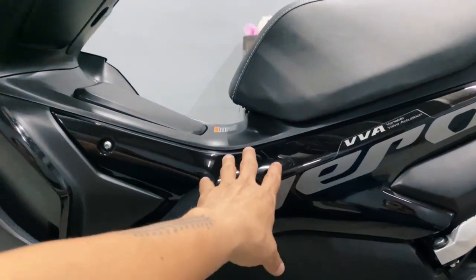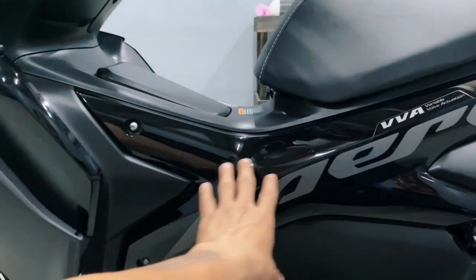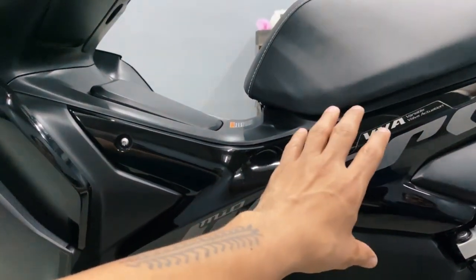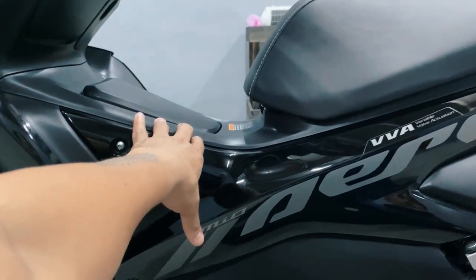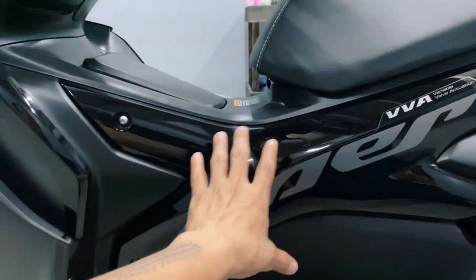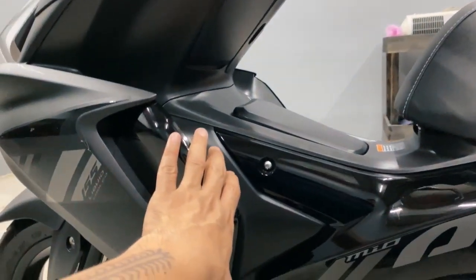You may spend some money para talagang protectahan to. Because even with ceramic coating — I tell you — kung may nagsasabi sa inyong ceramic coating ay super tibay at hindi pwedeng magasgas, that is a lie. Isang kasi nungalingan yan, guys mga kaaro. Kaya maniniwala doon.